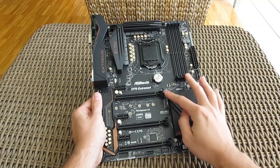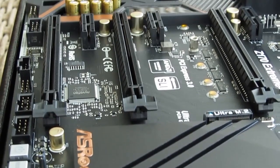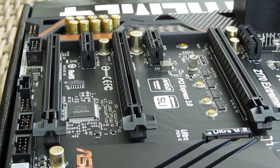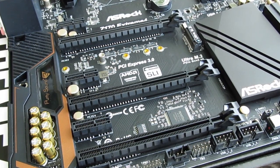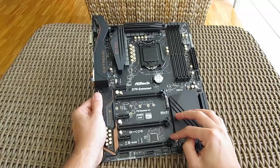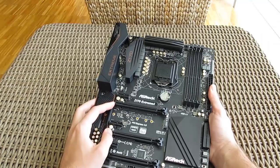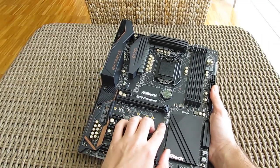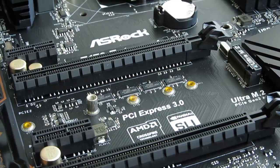Moving back to the more usual components, the board has 3 physical PCIe X16 slots, with which it's possible to do a 3-way Crossfire configuration at X8, X8, X4 speeds, while for SLI you can only do a 2-way X8, X8 configuration. Beside them we have 3 PCIe X1 slots, all being the 3.0 standard. Hidden between the slots you'll find one M.2 slot for up to 110mm modules and with 32 gigabits of total bandwidth.